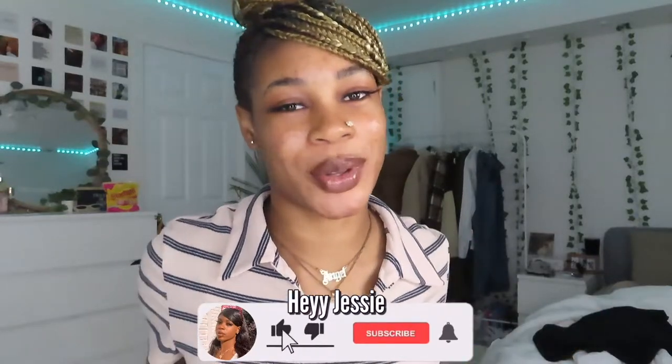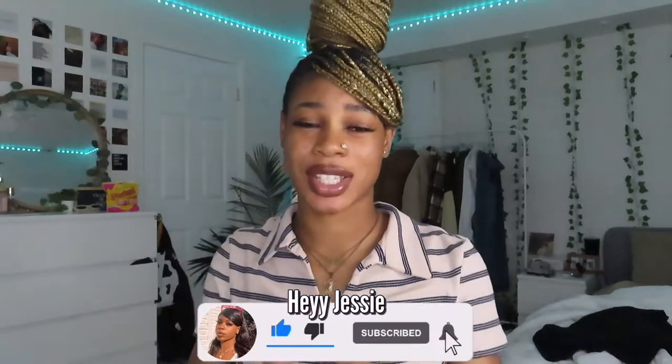This is the end of the video! Like, comment, and subscribe down below, and share this video with a friend — show them different hairstyles they can try. I'll see you in the next video, bye guys!